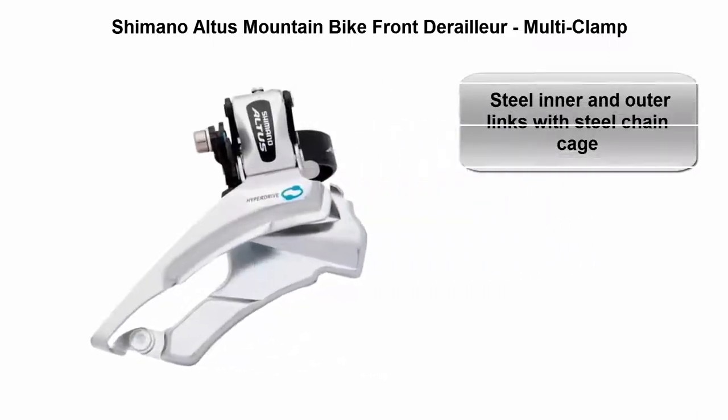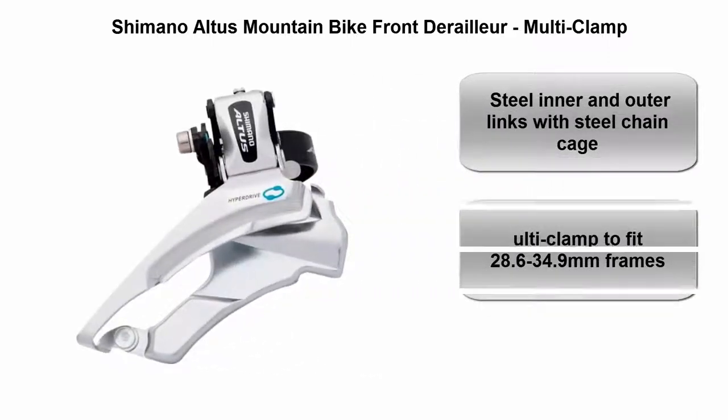Top 2: Shimano Altus Mountain Bike Front Derailleur. Features multi-clamp steel inner and outer links with steel chain cage. Multi-clamp fits 28.6 to 34.9mm frames.